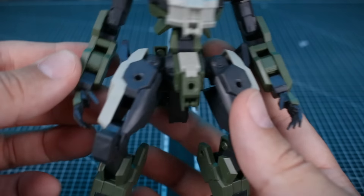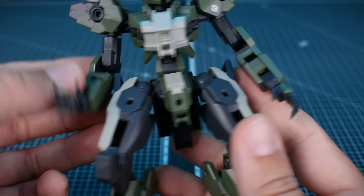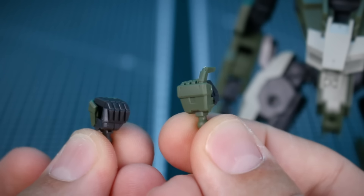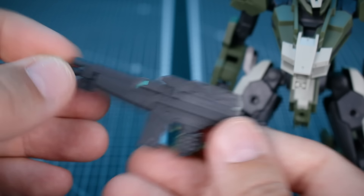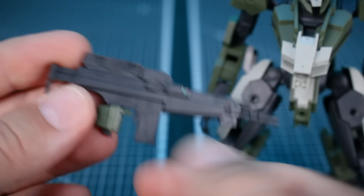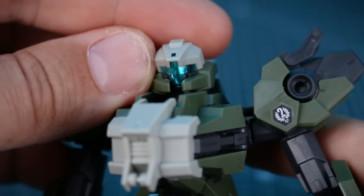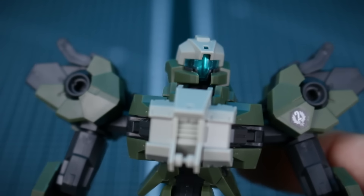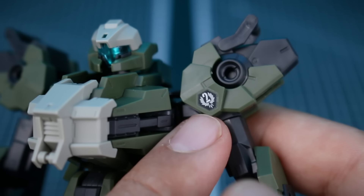For accessories, first we have different hand options - very nicely detailed open hands that look really cool. For both left and right we have two types of holding hands: regular holding hands and trigger finger extended holding hands. One of the extended ones I've got on the assault rifle, which is a really cool design with a couple of stickers - one on top and one on each side. The stickers for the visor go in behind the clear part which makes the face look very good. I also put one of the marking stickers on the shoulder which looks pretty okay.